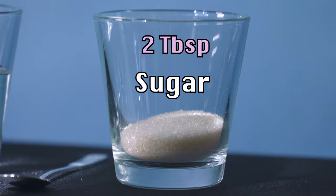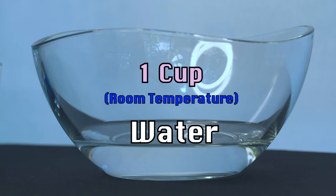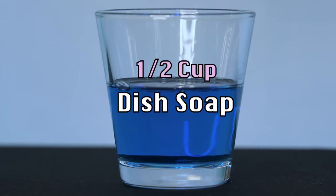Okay, so the ingredients you're going to need are two tablespoons of sugar, half a cup of hot water, one cup of room-temperature water, and half a cup of dishwashing soap.